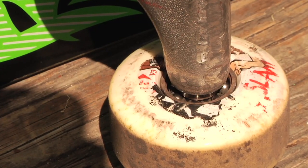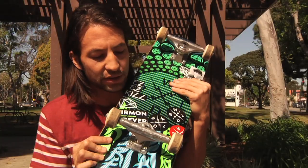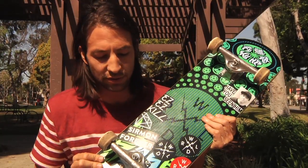I ride Bones STF wheels for the maximum slidability. Throw them on inside out — keep it nice and white. 52mm. These are the Chris Haslams. He's a good dude.